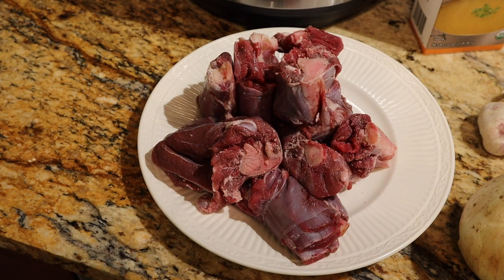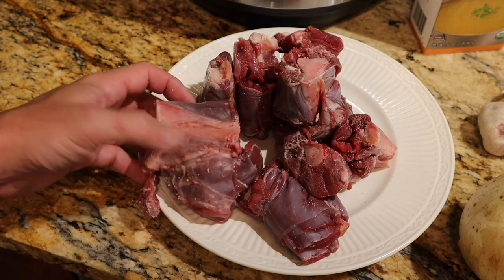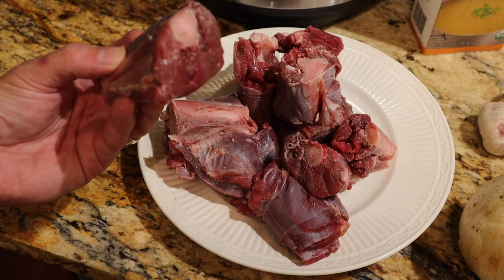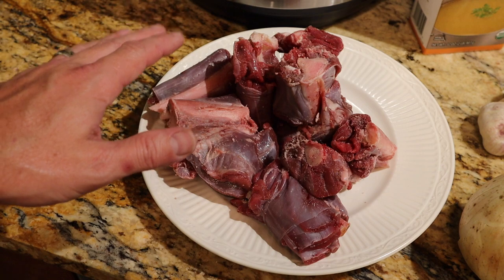So of course we start with our venison shanks. I've already gone ahead and cut these down. I used a reciprocating saw because I don't have a proper bone saw. You can see I've cut these into sizable chunks. On the ham side these are nice and thick, and they get a little thinner as you go toward more of the forearm area. But those are all nicely cut up.